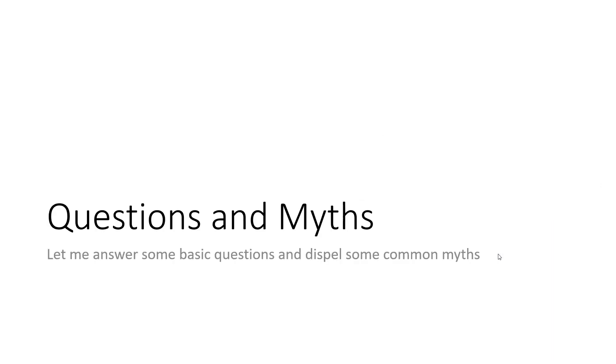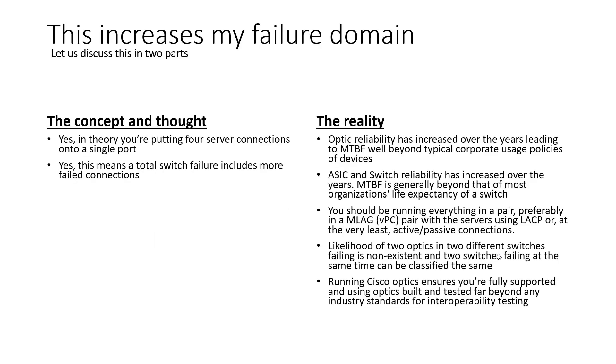Now let's talk about some questions and myths. One common myth propagated in discussions about this is: this layout increases my failure domain. In theory, you're putting four server connections into a single port. One port now has four server connections into it, so you've increased the failure domain of four different servers into one failed optic. The other concern is that in the event of a total switch failure, you now have four times the number of connections completely down.